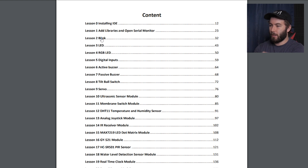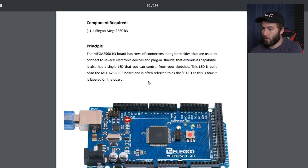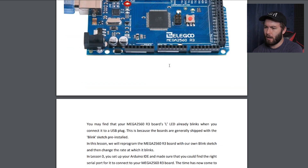So let's check out just the blink one. We're not going to be building anything today, but just to see what this stuff has to offer. In this lesson, you'll learn how to program your controller board to blink the Arduino's built-in LED and how to download programs. So maybe I will do this one just as an introduction to Arduino. In undergrad we did take an electronics course and we used Arduino.